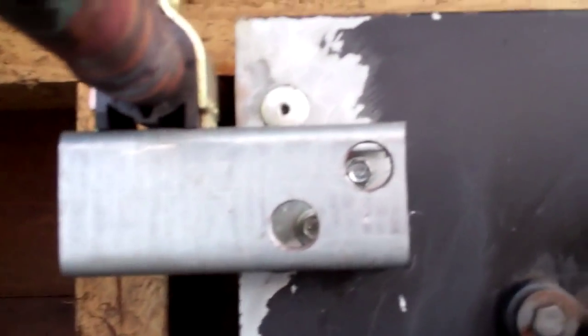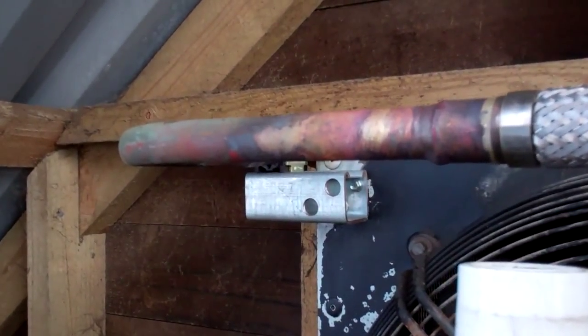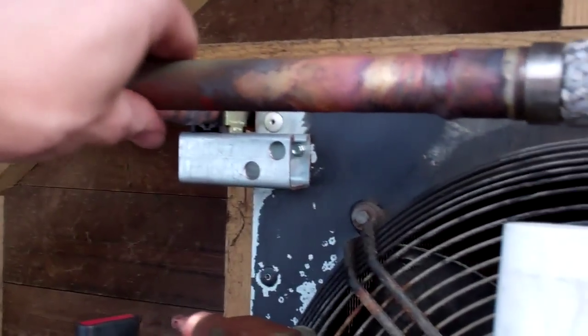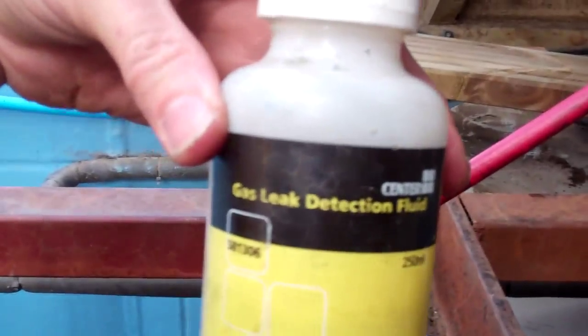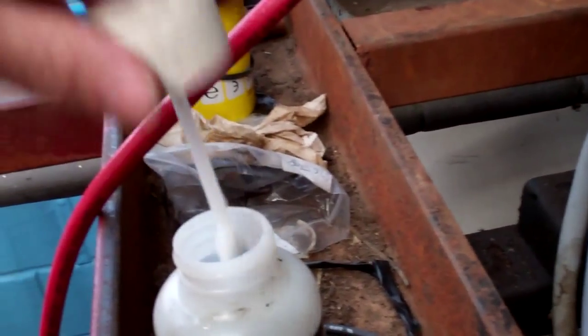I've just been checking the repair we made on the condenser. We just chopped it, put an inch and eighth coupler and inch and seventh reducer, and that little bracket just to take the weight off. Then we put a vibration isolator on. Anyway, I've been going around checking all the joints with leak detection fluid - the same stuff that's in there.